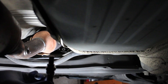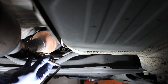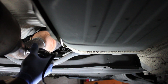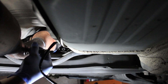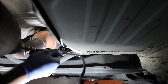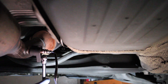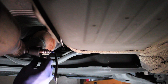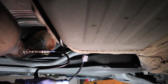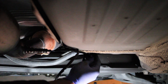Here is the new sensor ready to be installed. Don't forget to add some anti-seize compound on the threads of the sensor. I also tighten the sensor first before connecting the connector inside of the car. When installing everything back, everything should be straightforward — it's just the opposite of removing the sensor.